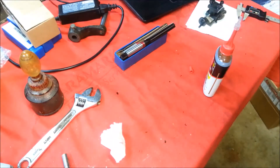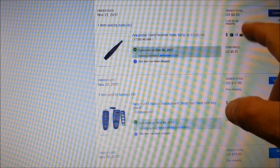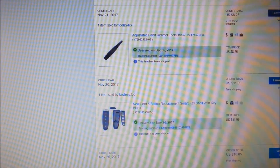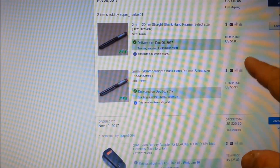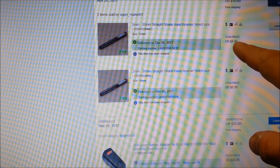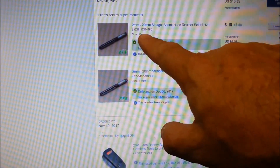I want to show some of the things I've shown in this video and where I purchased them. $8.25 plus $3.50 shipping for that adjustable reamer, 15/32nds to 17/32nds. Here are the two metric reamers — the 12mm was $4.86 and the 14mm was $5.99.